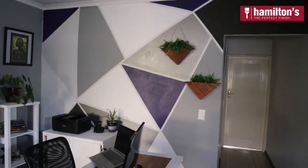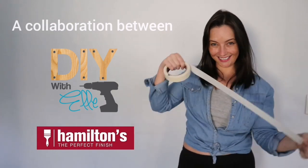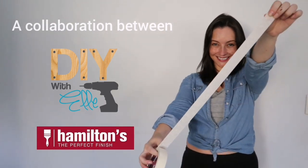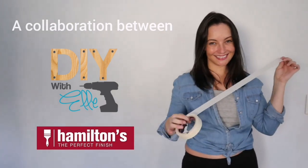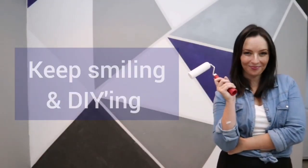There's the finished home office makeover and I couldn't be more happy with how it turned out. So follow me at DIY with Elle for more home DIY and decor projects. And remember, keep smiling and DIYing.